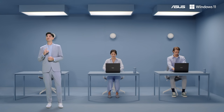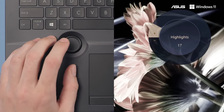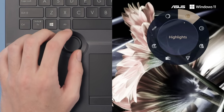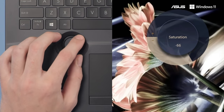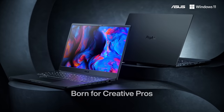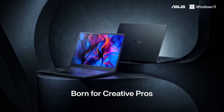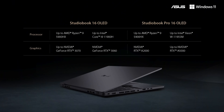We're not just bringing the dial to our ProArt StudioBook series — we actually created our own custom dial mechanism and encoder to keep the StudioBook 16 this slim and allow for very precise adjustments with satisfying tactile feedback. The StudioBook 16 OLED can be configured with up to an NVIDIA GeForce RTX 3070, while the StudioBook Pro 16 OLED comes with up to an NVIDIA RTX A5000 professional grade GPU. Both are available with up to an AMD Ryzen 9, Intel Core i9, or even Intel Xeon.